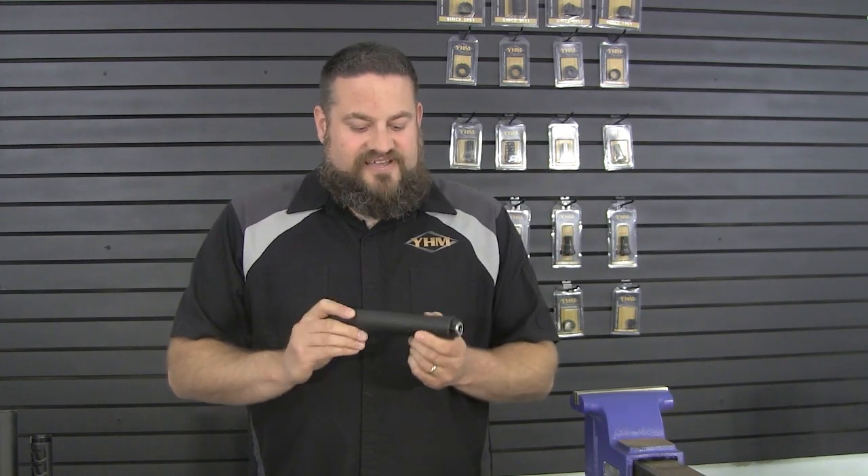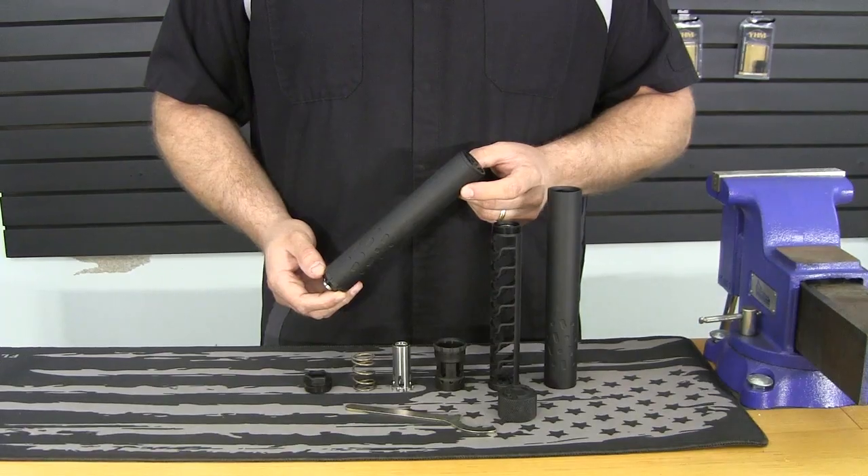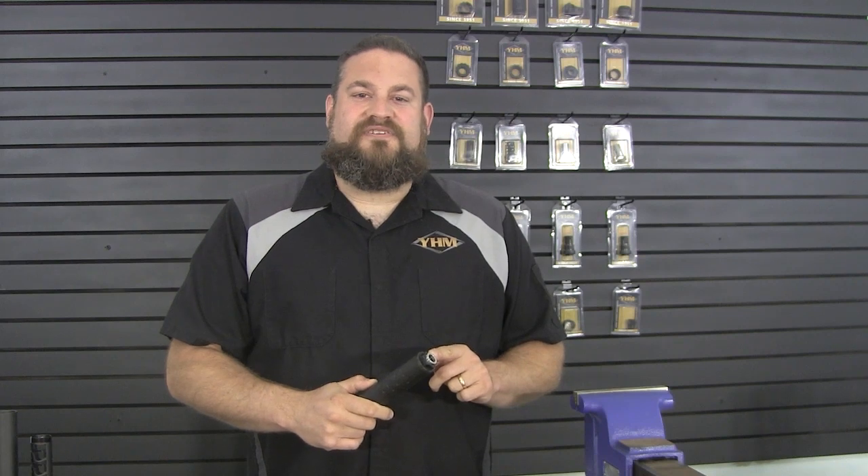First and foremost, you're going to notice aesthetically there's a little bit of a difference here. We've added these cuts to the main body of the suppressor. What these are going to do is give you a little decorative flare, set it apart from the M1, but it's also going to give you a good gripping surface. Now the reason you need that good gripping surface is because we've updated our piston design to be a tool-less endeavor now.